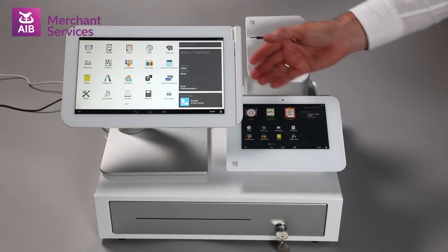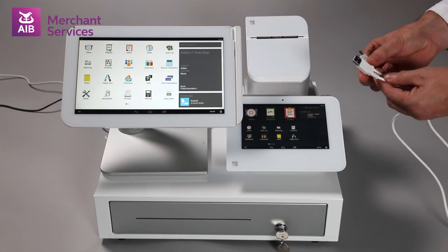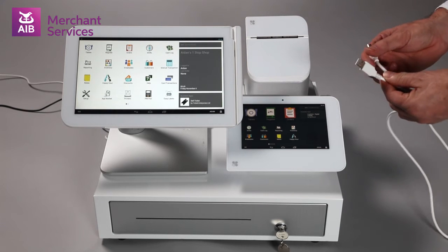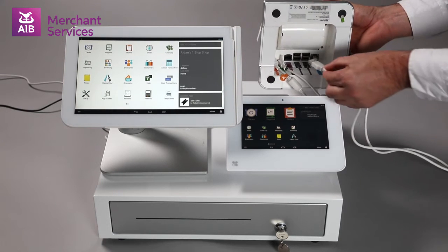To connect the Clover Station to the Clover Mini using it as a card terminal, you will need the white USB-A to USB-B cable that comes with the Clover Mini. Connect the USB-A end into any free USB port on the base of the receipt printer.